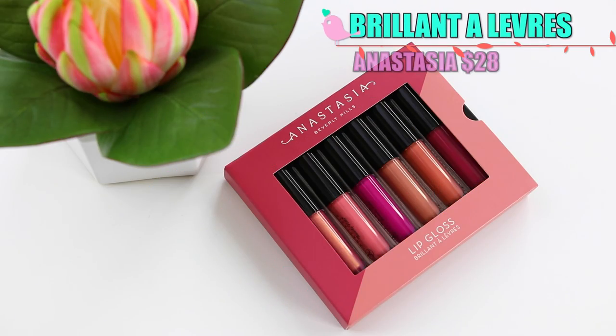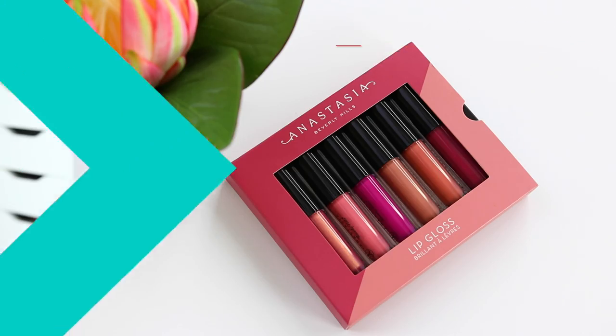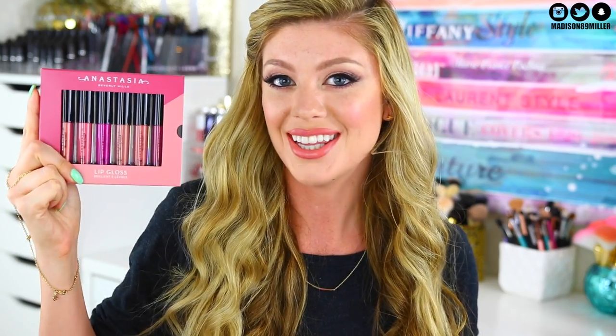Next up, Anastasia Beverly Hills came out with a little set of lip glosses. You get a total of six lip glosses and this retails for $28. I highly recommend her lip glosses — I've talked about them so much on my channel. They smell really good, they're very pigmented, you don't even need anything underneath them. They're not sticky and they just feel amazing on the lip. So let's go ahead and start swatching these.